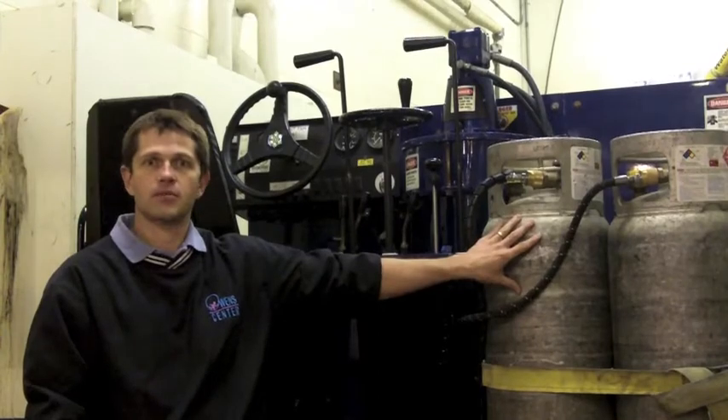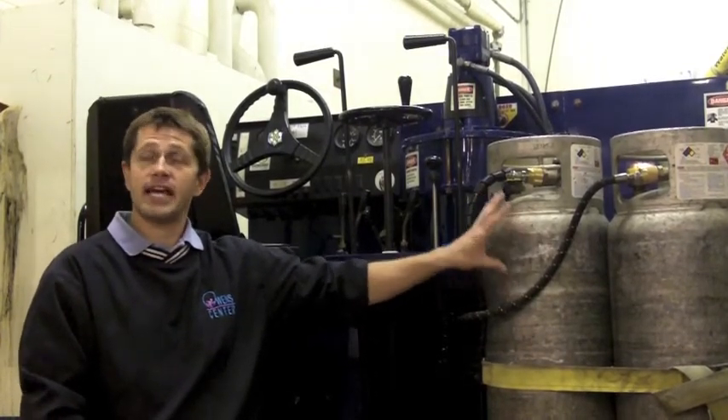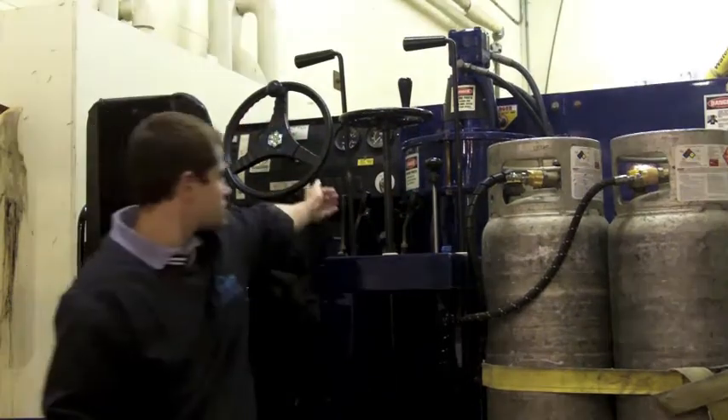It operates on propane — the cleanest fuel you can have for indoors. And we do have an air handling system. When we start the Zamboni, we have big overhead fans that suck all the air out.